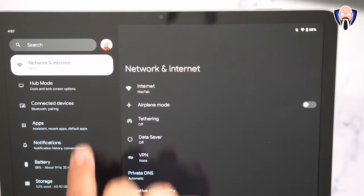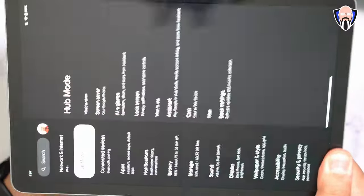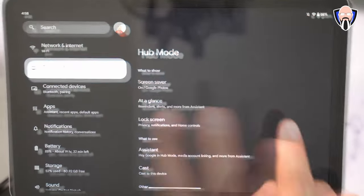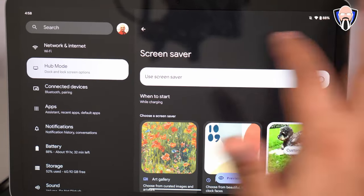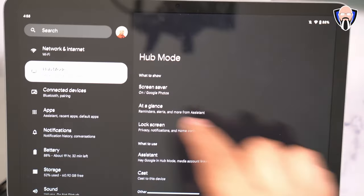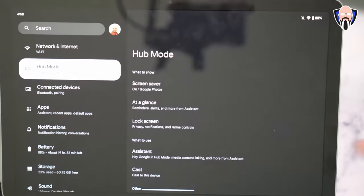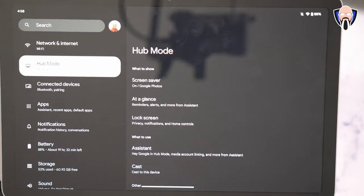Under the settings tab, there's a specific section called hub mode — that's for when it's sitting on the dock. You can turn on the screensaver, pick your Google feed or photo albums. It has Google Photos integration similar to other Google devices. There's at-a-glance notifications and access to the Assistant. Lock screen privacy and notification controls are there, and you can configure home controls — though you need the Google Home app installed and logged in for those to show on the main home screen.